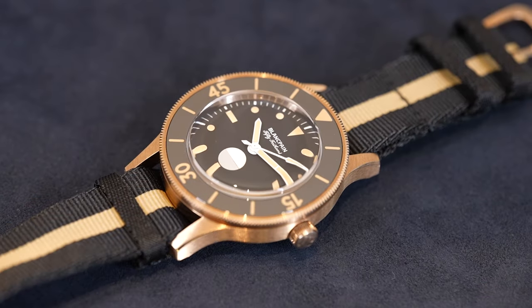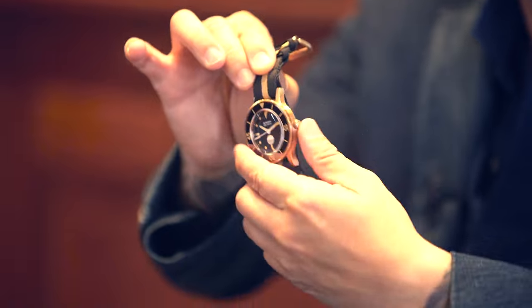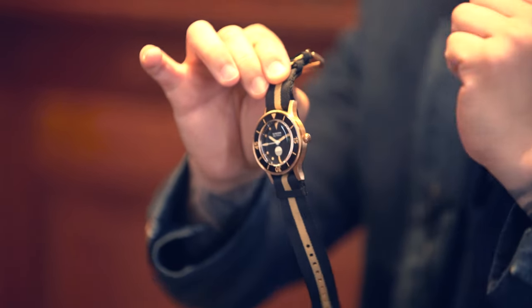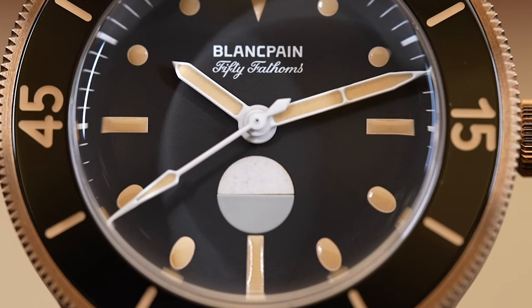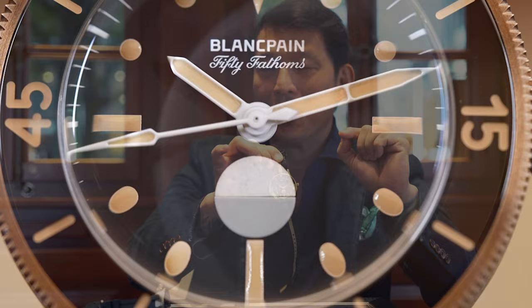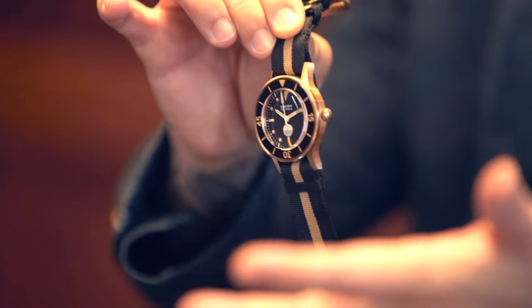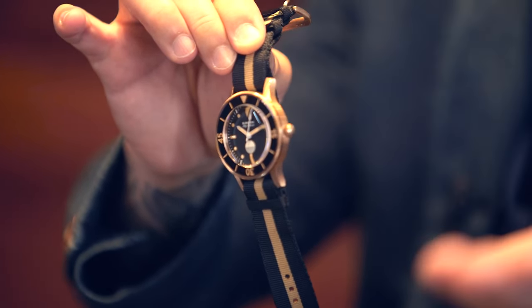So there you go — that is the bronze edition of the 70th anniversary Act 3. I'm going to call it the mil-spec, and the details of this watch are insanely cool. Check out the dial — it's a matte dial with the original Blancpain logo from 1953, with the original font of the 50 Fathoms from 1953 as well. It's got these beautiful radial minute markers, and check out the patina — that patina is meant to replicate vintage aged radium as you would see today, but of course it uses contemporary Super-LumiNova.